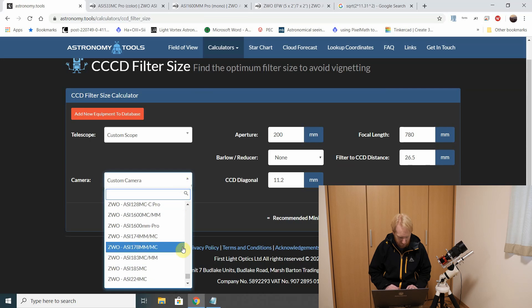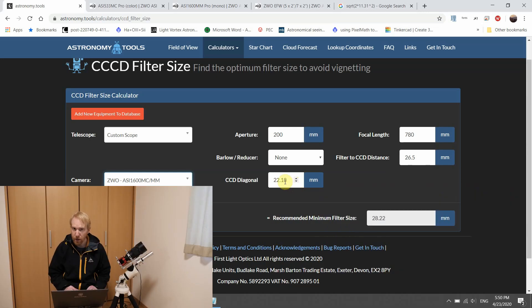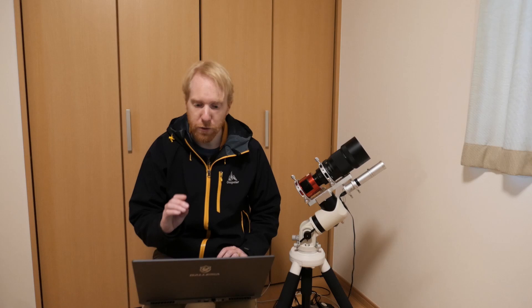Now we can choose the camera directly in the tool. I'm going to use the bigger sensor obviously, with the bigger diagonal, because if it's okay for the bigger sensor camera it's going to be okay for the smaller sensor camera too. The diagonal is automatically filled in, and we can see that the recommended minimum filter size is 28.22 millimeters, and my filters are 36 millimeters — so I shouldn't have any issue.